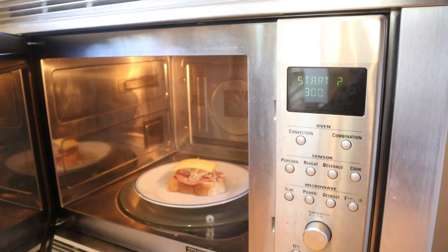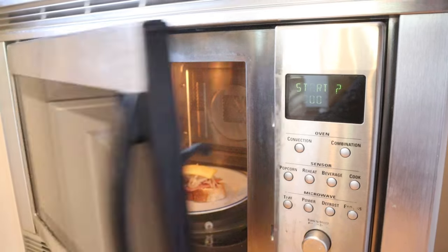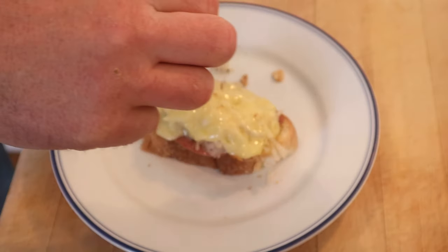Now we cook in the microwave on the defrost setting for three to four minutes. Then we sprinkle with paprika and let it sit for one minute.